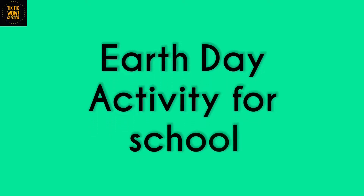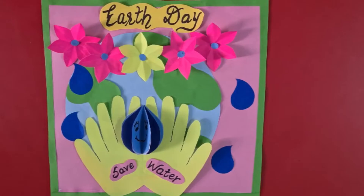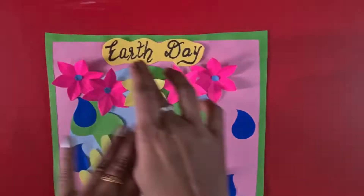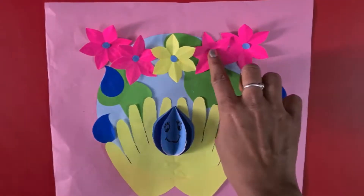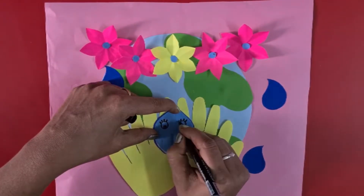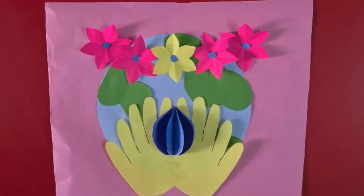Children get excited about learning new and interesting things and they love to get hands on with their knowledge. Earth Day is the perfect opportunity to both educate and motivate kids to make a difference in the world. When these little ones learn all the ways earth is being harmed, their compassionate hearts will empathize.